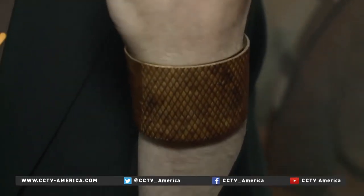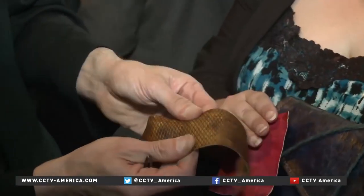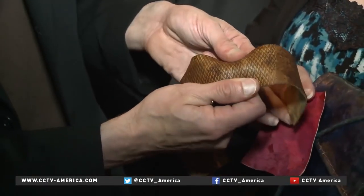We can make it simulate all sorts of animal skins, any kind of pattern, all sorts of colors and textures. It's versatile, strong, flexible.